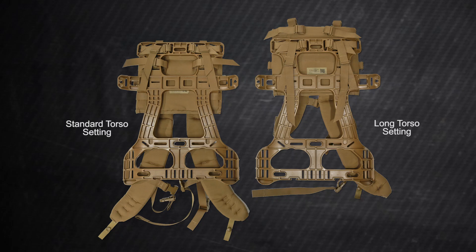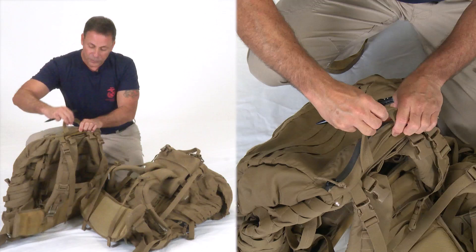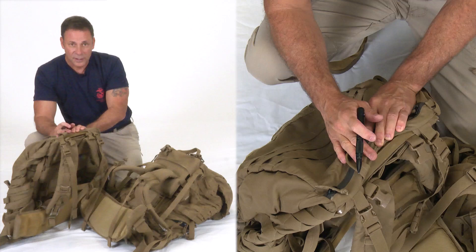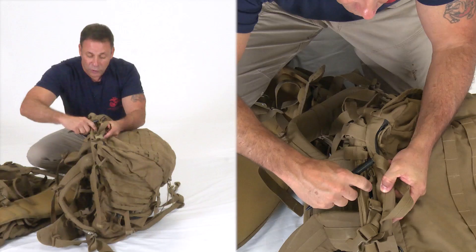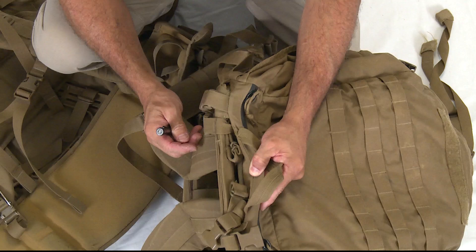Some of the trends to discuss are Marines being in the wrong torso setting. If you're pretty tall and wearing the pack in the standard setting, that's incorrect for you and you'll be less efficient. Here's the key indicator: if the pack comes assembled, look at the top handle — if you can see and touch the frame, it's in the standard torso configuration for Marines 5'7" and below. If the frame is recessed about two inches down, it's the long torso setting for Marines 5'8" and taller. Another common trend, especially at the entry level, is excessive use of tape on loose straps, which prevents proper adjustment.